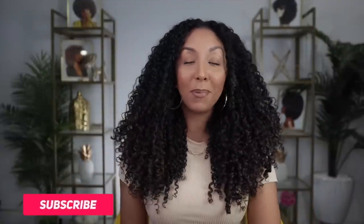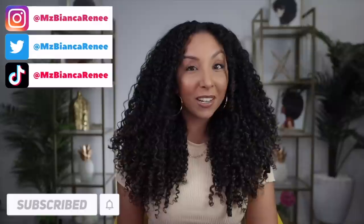So let me know your thoughts — do you like my results? Are you happy that there is now an affordable bonding product? I'll make sure to link all the Bond Bar products in my description box down below. If you enjoyed this video, make sure to give me a thumbs up and subscribe — I post new videos every week. You can also follow me on Instagram, TikTok, and Twitter at Ms. BiancaRenee. I'll see you guys next time. Thanks for watching Bianca Renee Today.